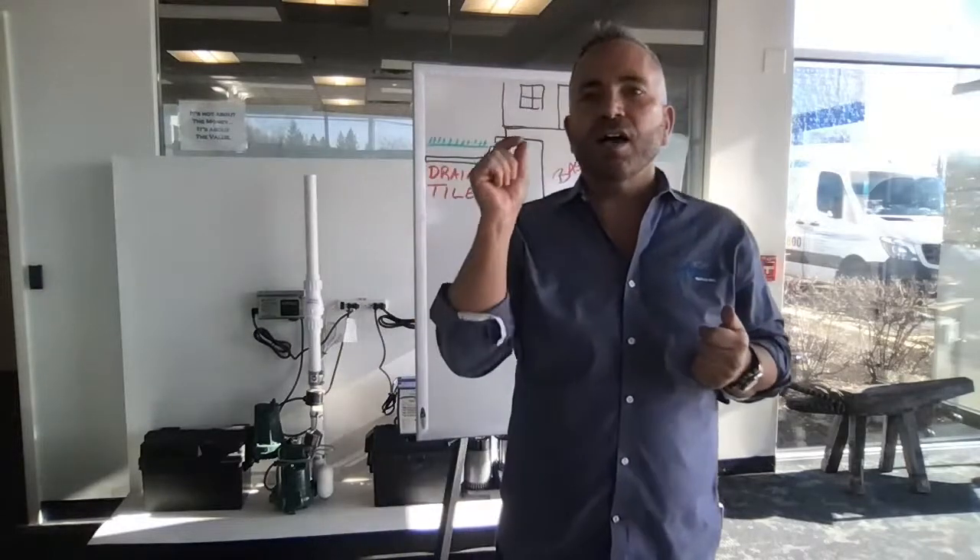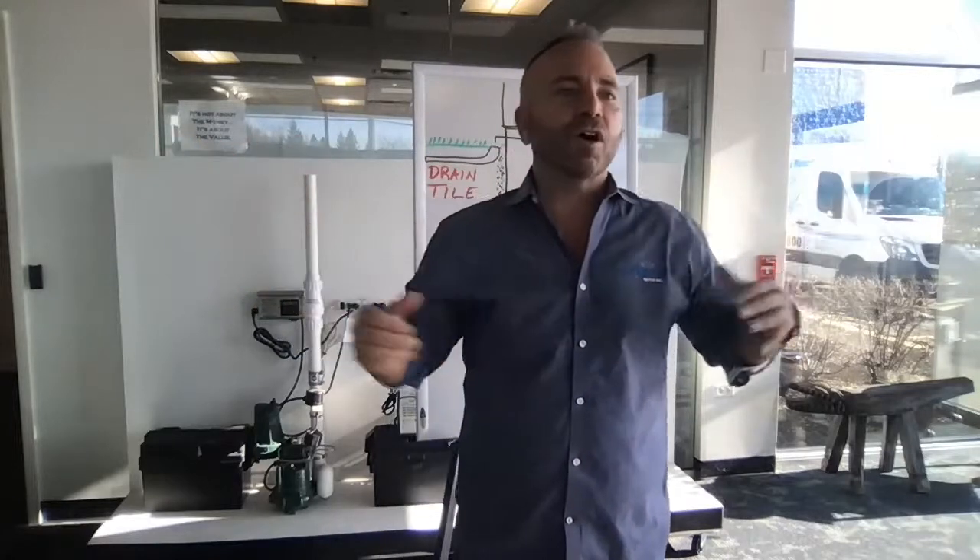We had some great questions on this subject because it is springtime. We got a lot of snow here in Chicago and everyone is worried about what's going to happen to their basements when that snow melts and what it actually does. So I'm going to go through that real quick with you guys.